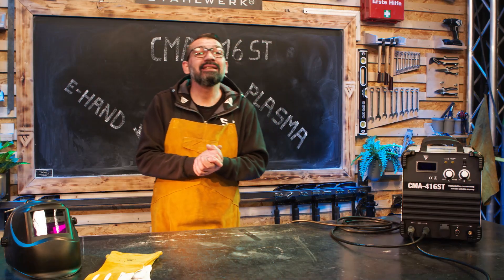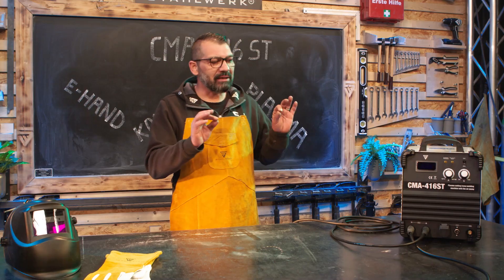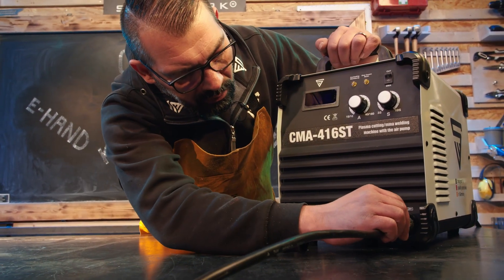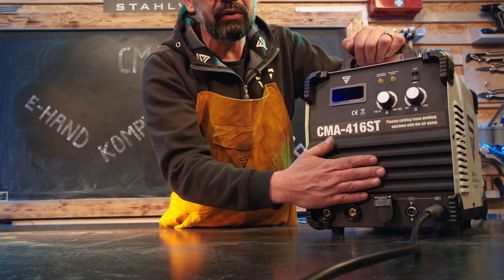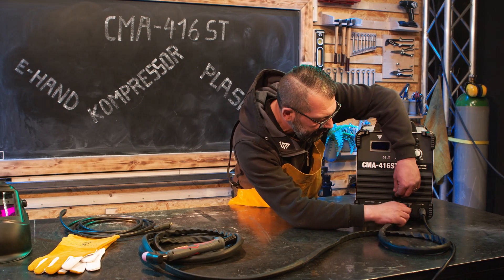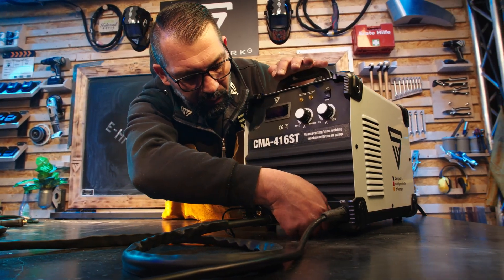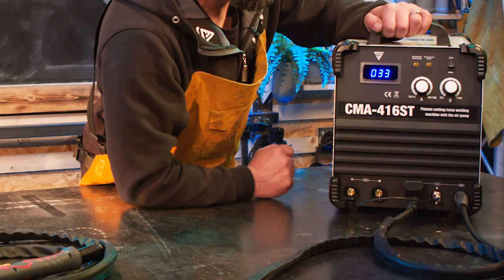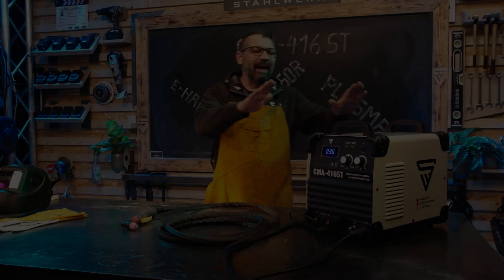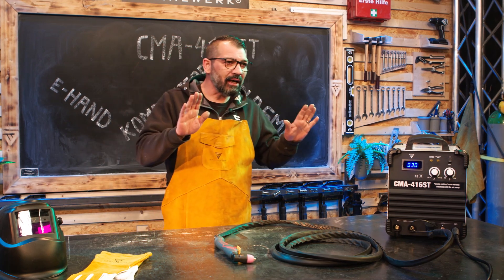Eine Schweißnaht wurde nun hergestellt, jetzt bauen wir das Gerät um auf Plasma schneiden. Hierfür müssen wir das Gerät einmal umbauen: Dazu entfernen wir die Elektrodenzange, die Masse ganz einfach umstecken auf die Stromrückführung für das Plasmaschneiden und nun das Schlauchpaket anklemmen. Anlupfen des Staubschutzes, Schlauchpaket aufschrauben, handfest anklemmen, den Zweipulsstecker aufstecken und mit der Überwurfmutter festschrauben. Umstellen auf Cut, gewünschte Stromstärke einstellen, wir gehen auf 30 Ampere und sind nun schneidbereit. Eingebauter Brushless Kompressor 1,89 PS und flüsterleise – wir zünden einmal in der Luft.